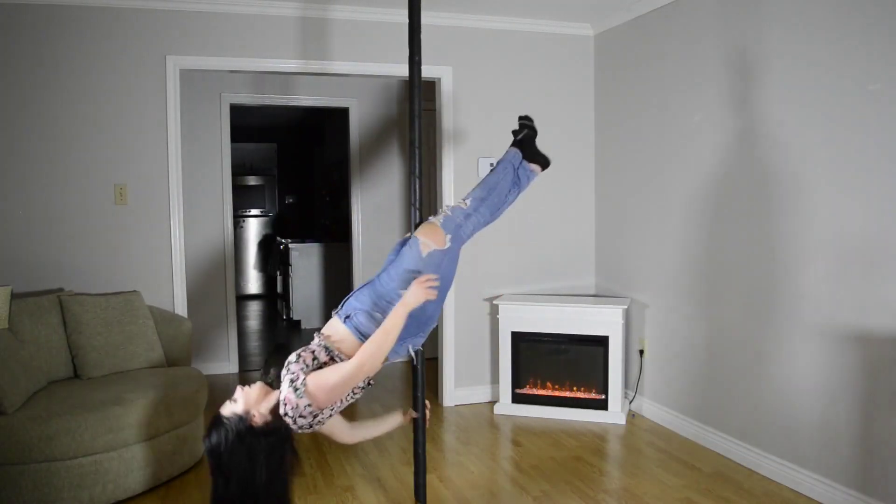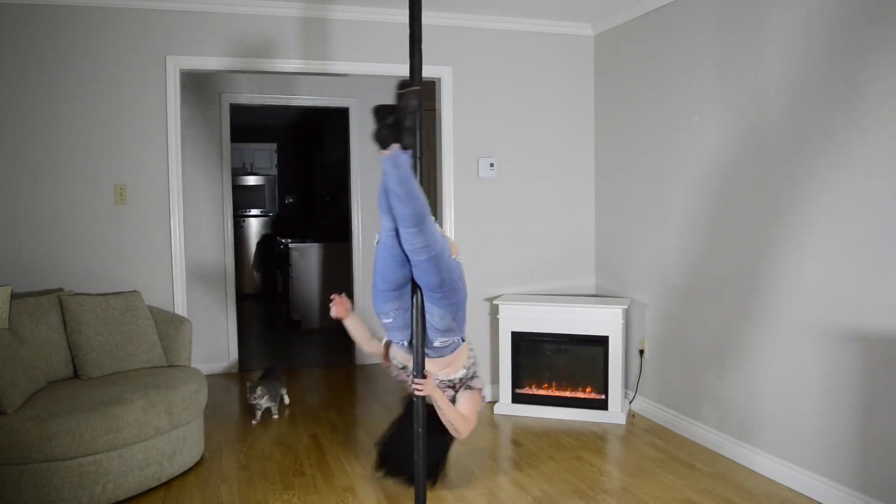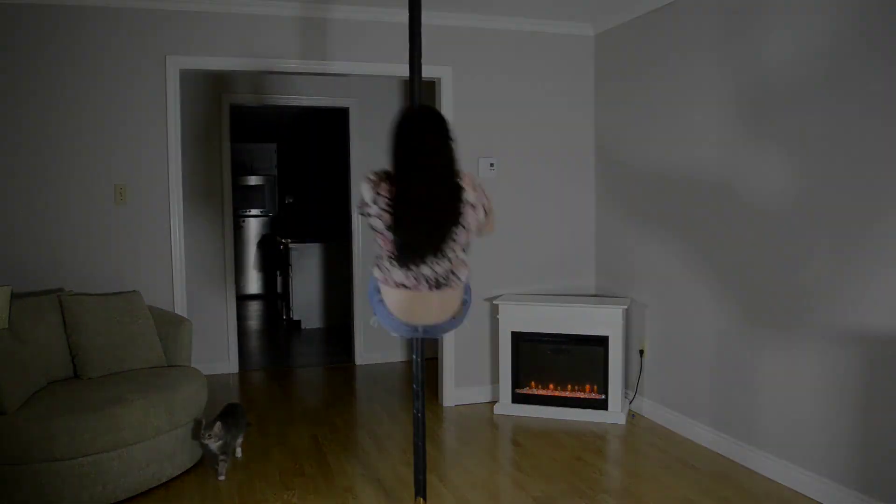I've got stuck a few times because on my metal pole, if I am upside down and I'm stuck and I can't pull myself back up, I just stay there, loosen my grip, and slowly slide to the ground. You can't do that on a silicone pole — there is no sliding.